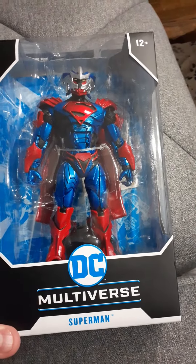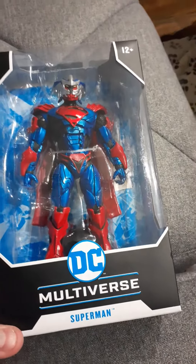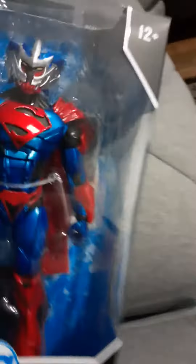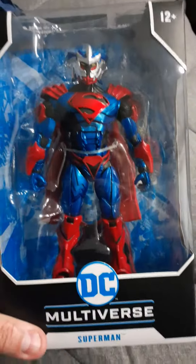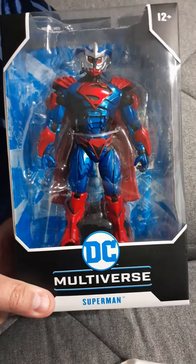This is the DC Multiverse Superman — aka Superman Unchained — from McFarlane Toys. This is our review. I finally found this today; it was at a Target in Hodgkins, Illinois.